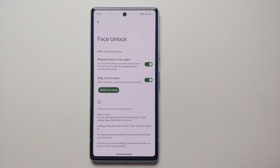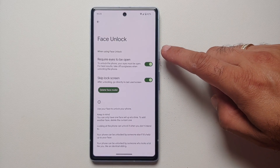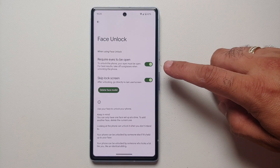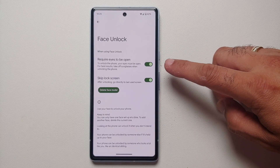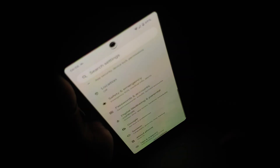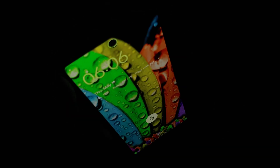Now you have two important toggles. First is 'Require Eyes to Be Open' — I do recommend enabling this. Second is 'Skip the Lock Screen' — this is a personal preference, but I like to enable it as well, because you don't have to swipe up to unlock. It will take you directly to your home screen if this toggle is enabled.